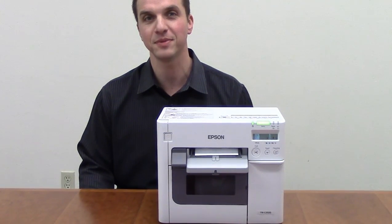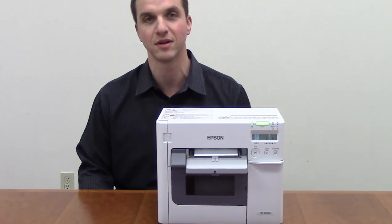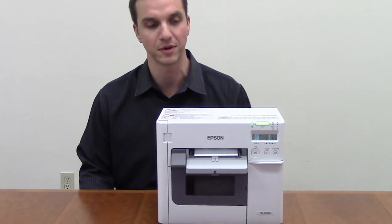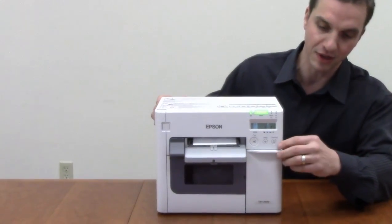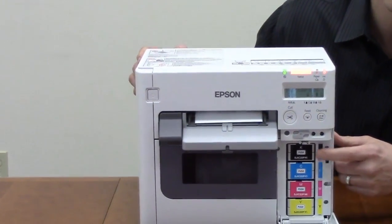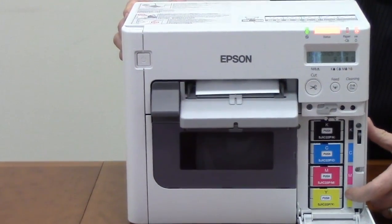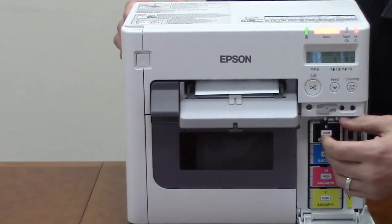Hi, I'm Aaron Heller with the General Data Company and today we're going to take a look at the Epson TM3500 on-demand color label printer. In particular, the Epson 3500 is a four-color printer, so it has your traditional black, cyan, magenta, and processed yellow cartridges which are individually located and easy to change out.